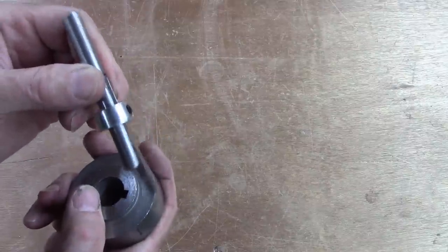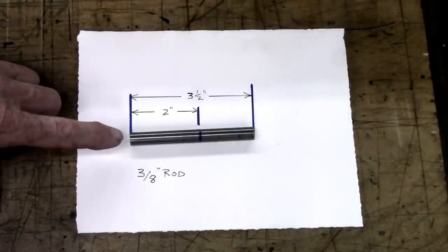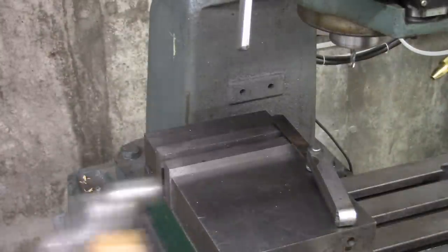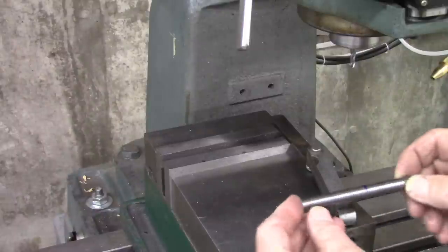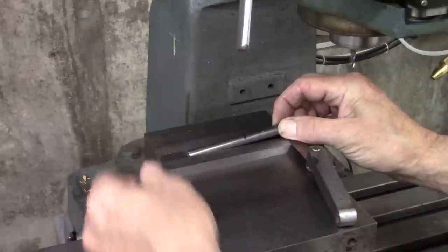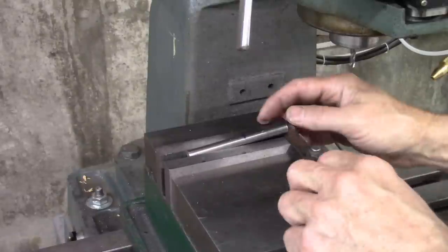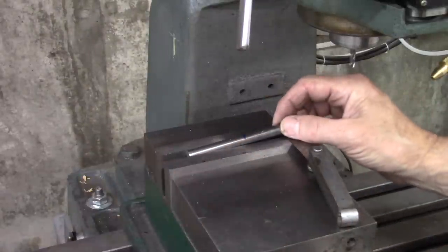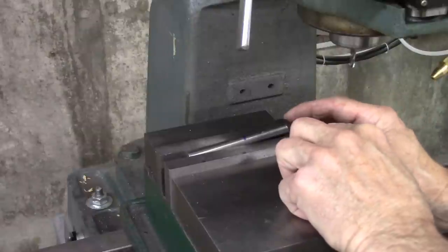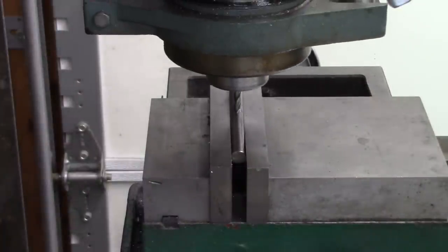So I redesigned it with a three-eighths rod and there's no interference now. That's what we're going to make today. Here's our starting point: you start out with a three-eighths rod three and a half inches long and make a mark at two inches. The next step is to set it in your vise at an angle. For a rod that's three and a half inches long, this is what I've determined to be the right angle.